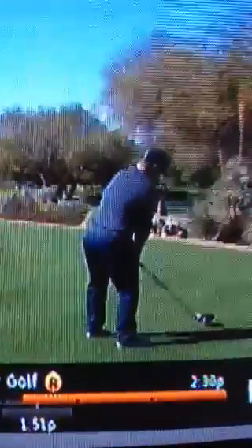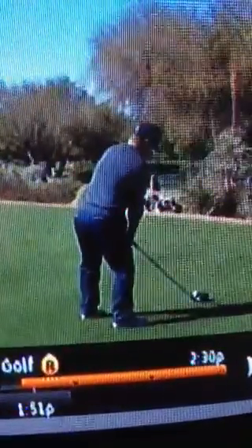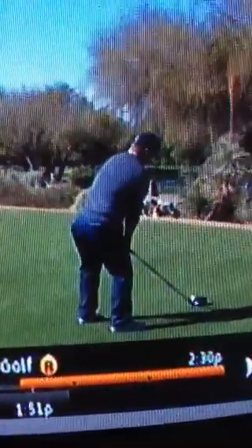These guys are going for distance, so he's allowing his setup to help him already clear his hips. The interesting thing here is when you watch his swing, watch his left foot — watch how it spins out. There's a little spin motion in the left foot.